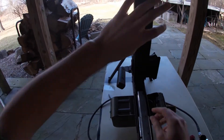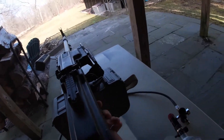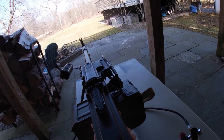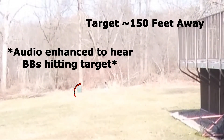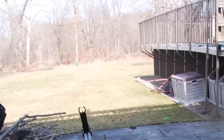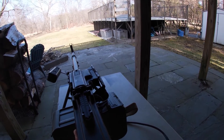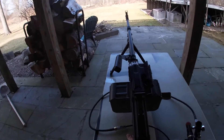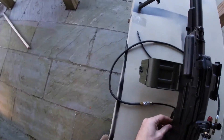I'm going to adjust the hop-up. Okay, there you go — made it come down. You can really see the wind taking these BBs. I haven't done any fine-tuning yet, but already this thing is really, really accurate.